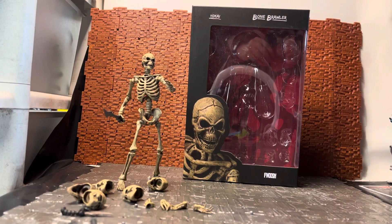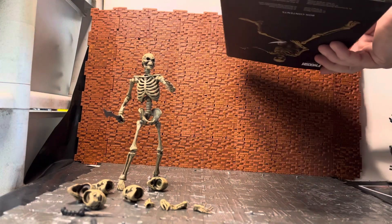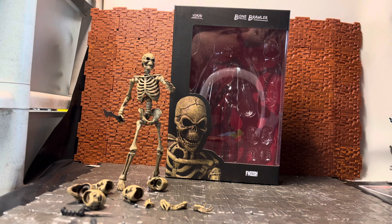Hey YouTube, I'm Candor Sir giving you another action figure review. Today we're looking at a Bone Brawler Yokai. This is done by the Foosh company — or produced by Foosh. Foosh is a YouTube channel, and I know them from Robo and Foosh's channel. They've done a few action figures over the line — a couple of ninja-based ones and then the skeleton ones, or Yokai — I think that's how you pronounce it, Y-O-K-A-I — also called Bone Brawlers.